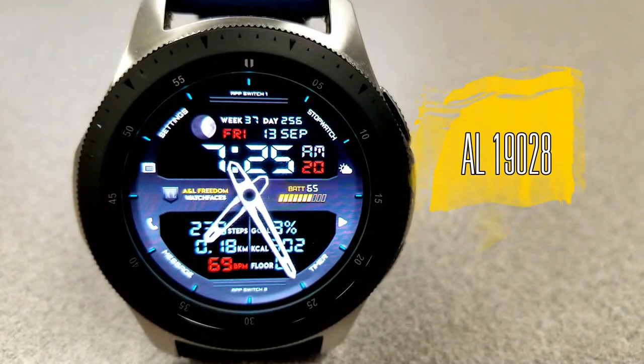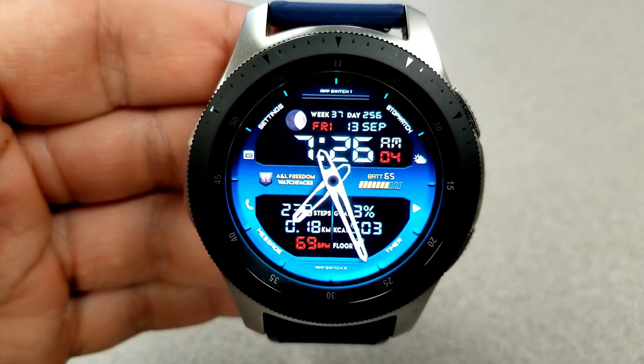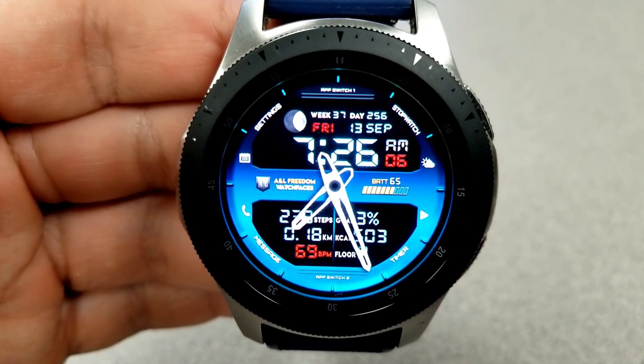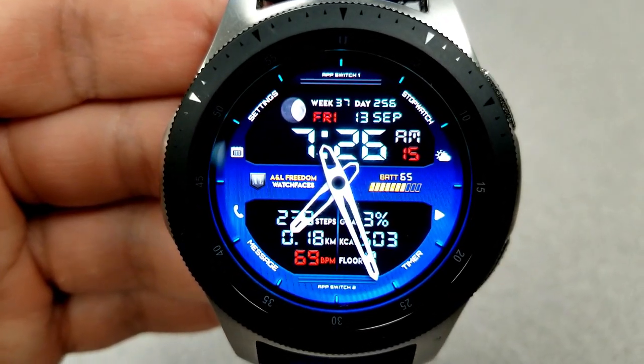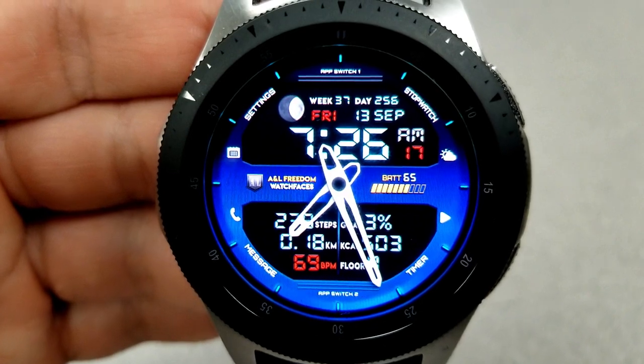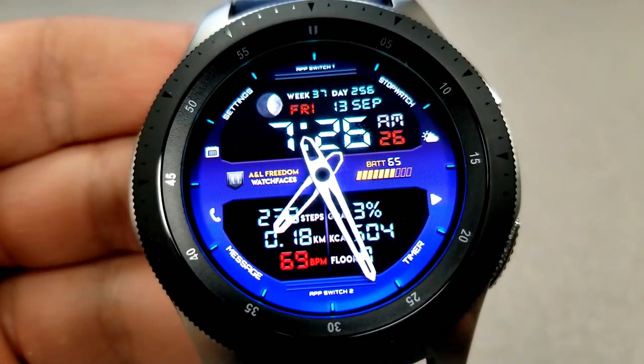Here is the second watch face, and like I said this does share some similar styles as the previous one, although this has a sporty feel to it because of those large digits for the digital time and that bold and colorful frame around the LCD panels. It definitely gives it a more casual look.